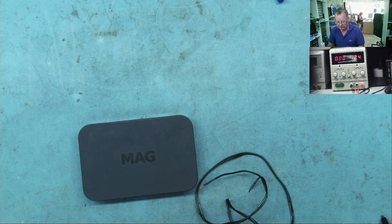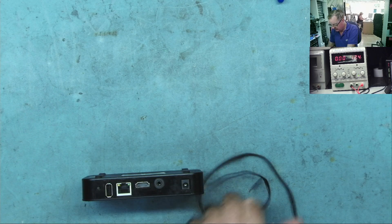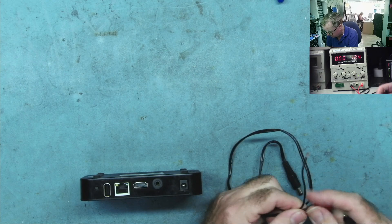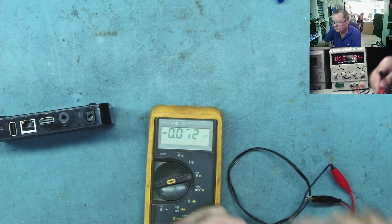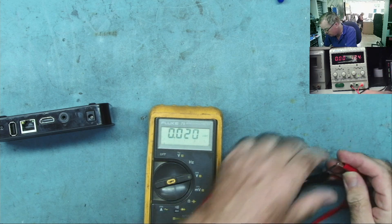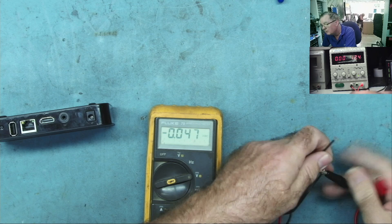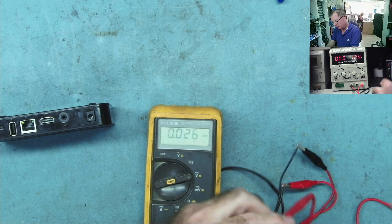This gives me a much better idea of what's going on even before I open this up. I'm not totally sure which way round this goes, so let's just check first if we have the polarity correct. It's the wrong way round — good job I checked that. Now it's the right way round.